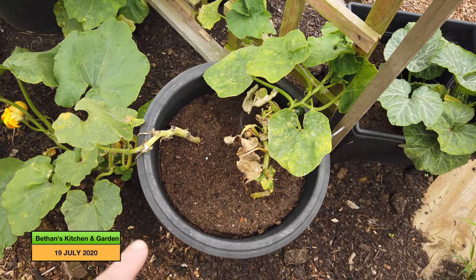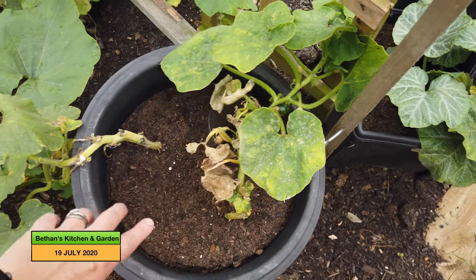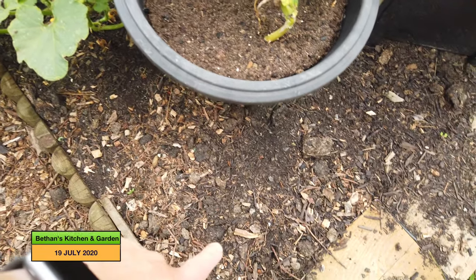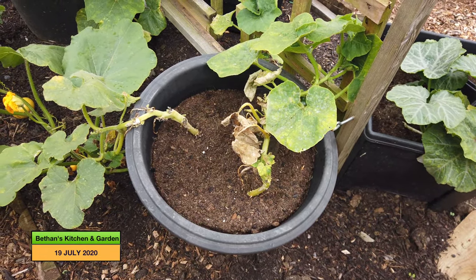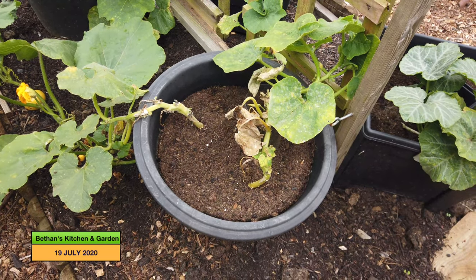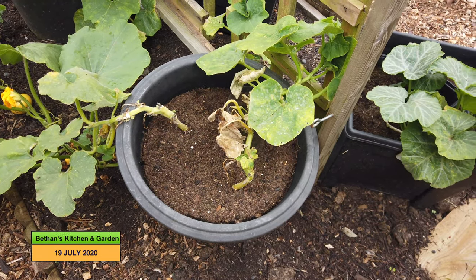They are growing even though they're taking a while to get going. I made a bit of a mistake with this pot because I planted a Turk's Turban there, and then this 100 Weight was meant to go into the ground here. I got confused and planted the big 100 Weight in the same pot, so let's hope they both do okay.